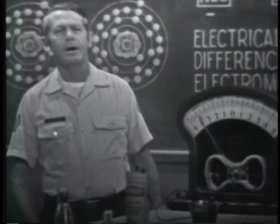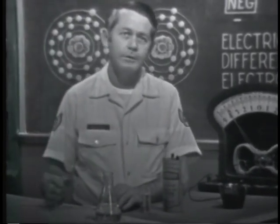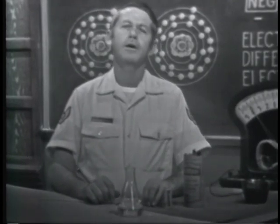As you probably realize, the chemical method is an effective way of producing an EMF, or voltage. Another popular way is by mechanical means, commonly called the induction or generator method. In this method, all that's required is a magnetic field, a conductor, and motion between the two.